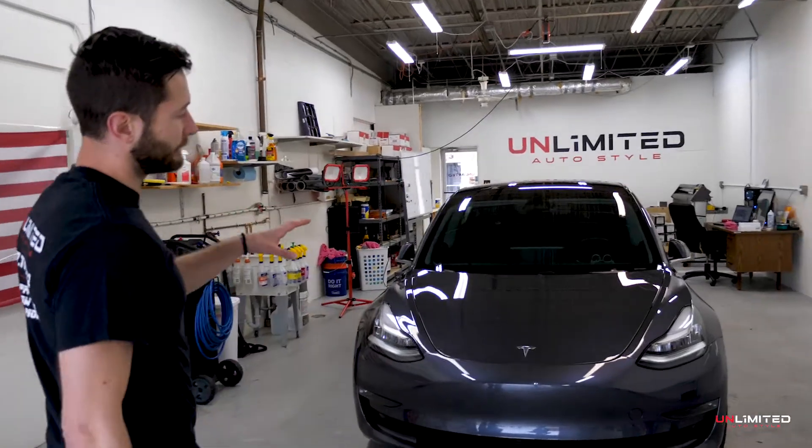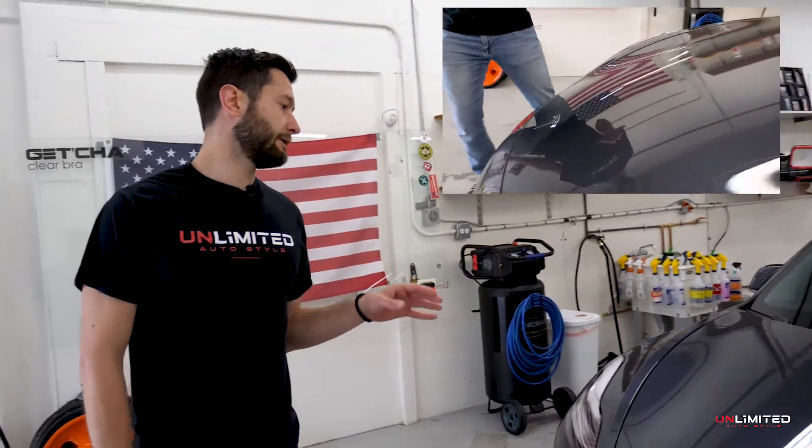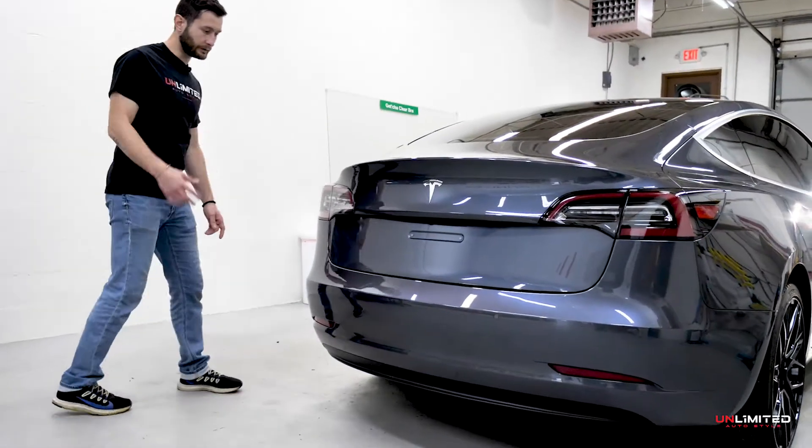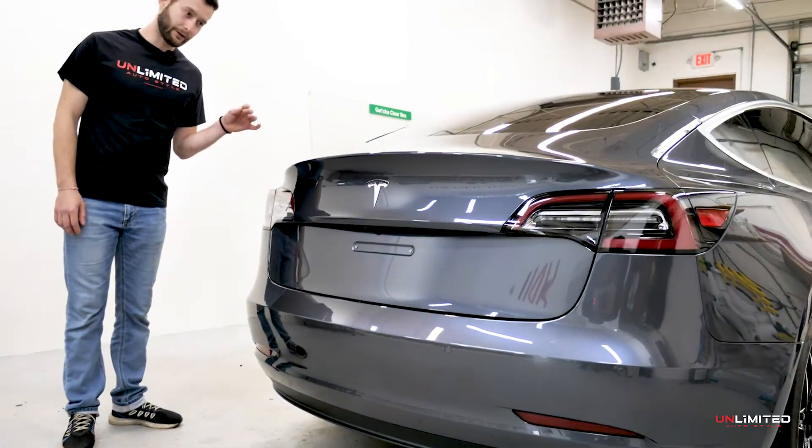Let's just take a look at the shine and the depth of the paint after the product is applied. The car looks absolutely beautiful, even better than brand new.